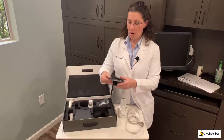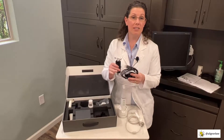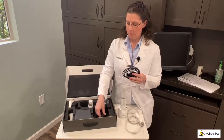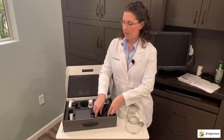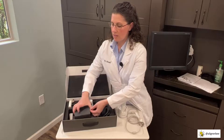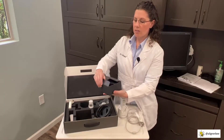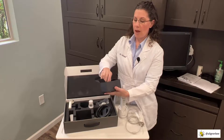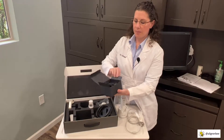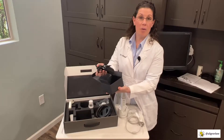We then have the power cords and adapters that connect the scanner to the laptop. For doctors overseas utilizing a different power source, there are quite a few power adapters along with the main power cord included in a small box.